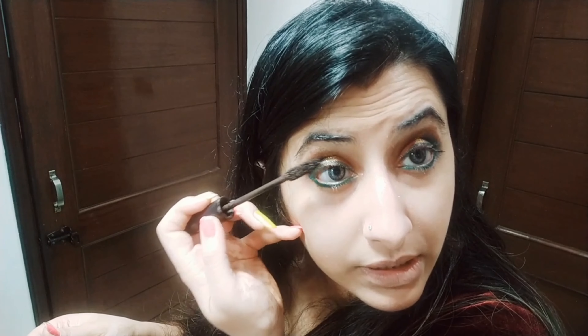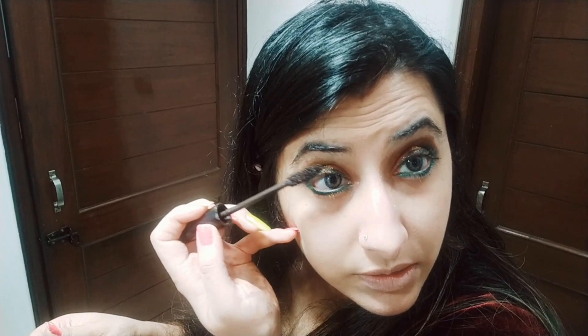Let's get started with our festive look for Diwali. I've already primed my face, applied some foundation, and concealed my dark circles. Let us start with eye makeup. You must use a baby powder under your eyes so that you don't end up spoiling the rest of your makeup — very important step.